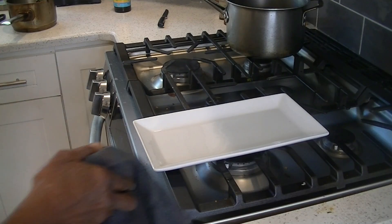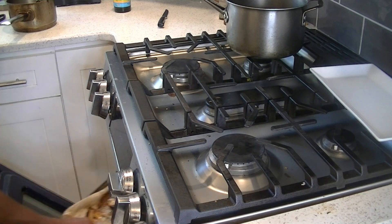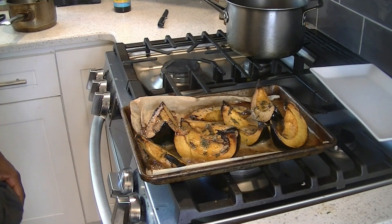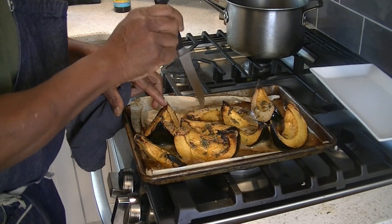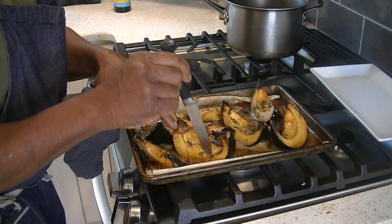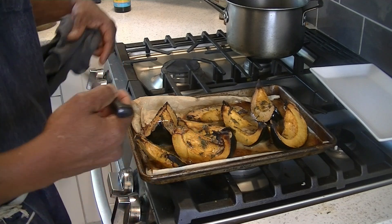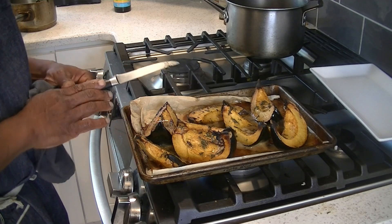After another 15 minutes, we take out the squash — smells great. You can see the butter and sugars have caramelized a bit on the bottom. Make sure the squash is nice and soft — that's what you want. It should give you almost no resistance. If it's still giving too much resistance, put it back in the oven. If it's getting too brown, turn down the heat to 300 and let it cook more slowly until it's nice and soft. But at this point, we're good to go.